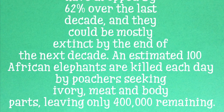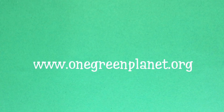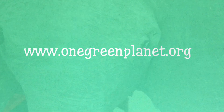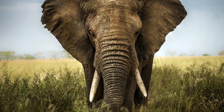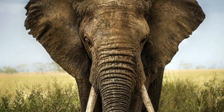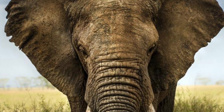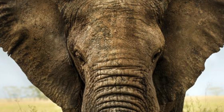You ask what can you do? You can educate yourself. OneGreenPlanet.org is a great place. You can also share your artwork and explore the mighty elephants of Africa and Asia on the internet. If you can imagine it, you can make it and you can change your world. Goodbye for now, see you next time.